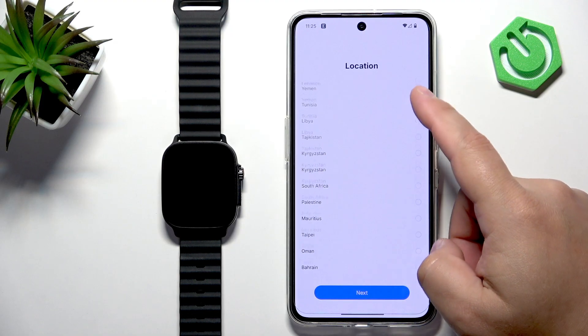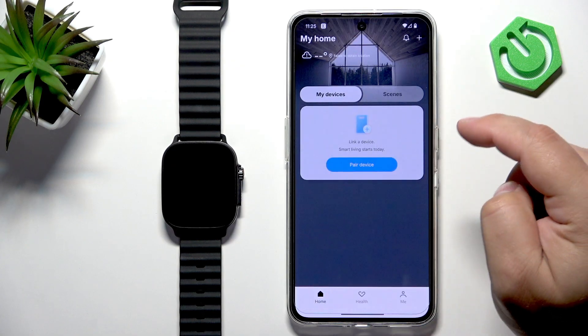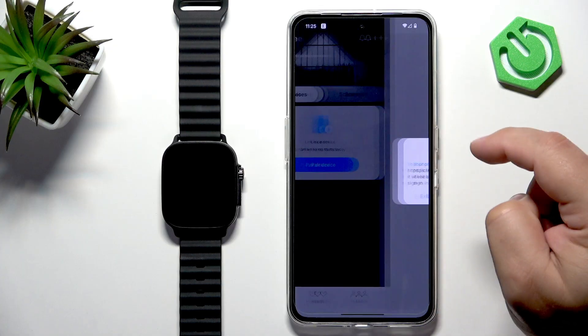In the app, tap on Agree, select your current or preferred location, tap Next, then tap on Got It. Here you should see the home page. Now tap on the Device tab.